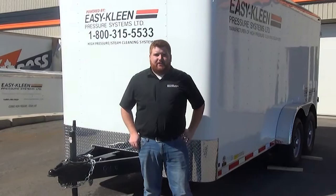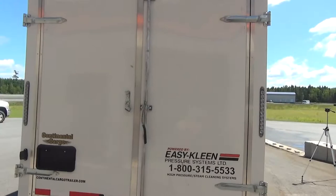Hi, I'm Josh from Easy Clean. Our Grizzly trailer package features a Continental cargo trailer. It's 16 feet long, completely insulated, with all metal lined walls and ceilings.